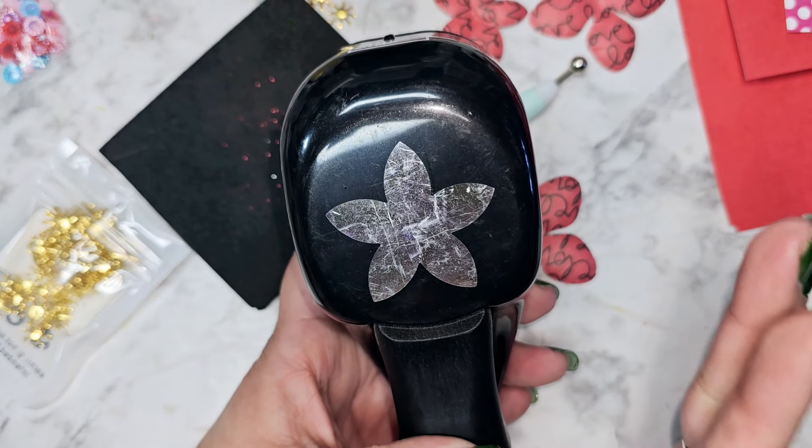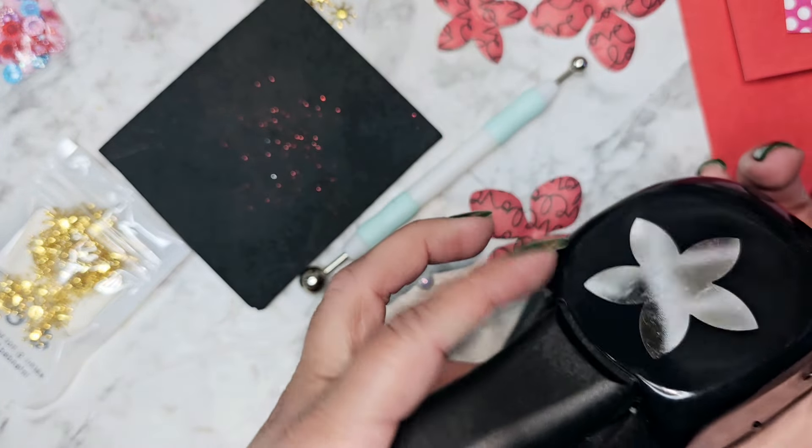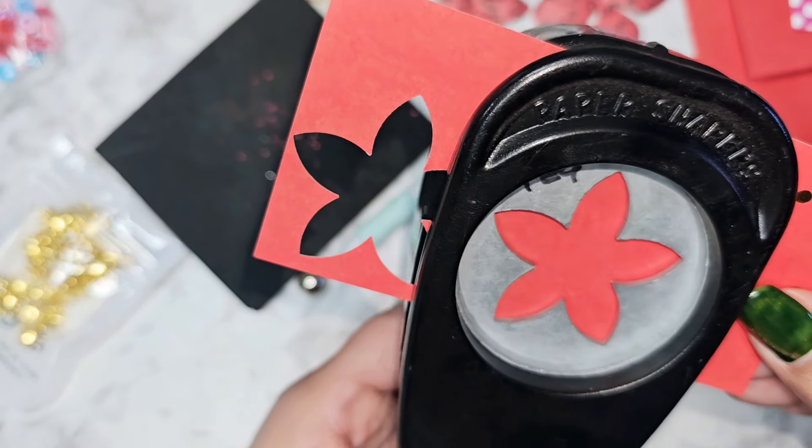Let's get started. Just dig through your stash — if you have any paper punches or any flower dies, go ahead and bring those out and we are just going to punch a couple of flowers.